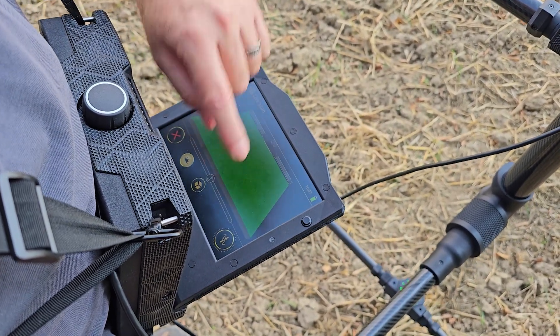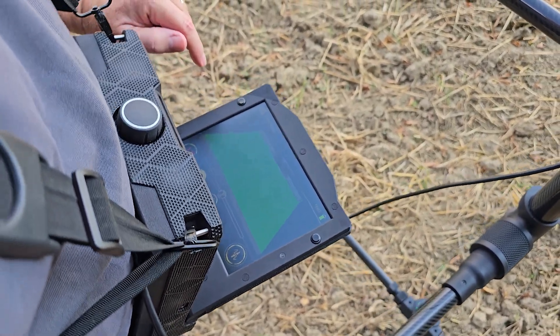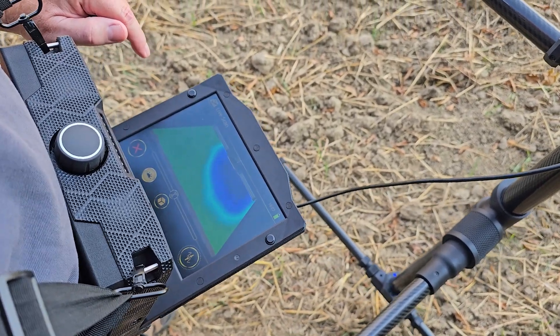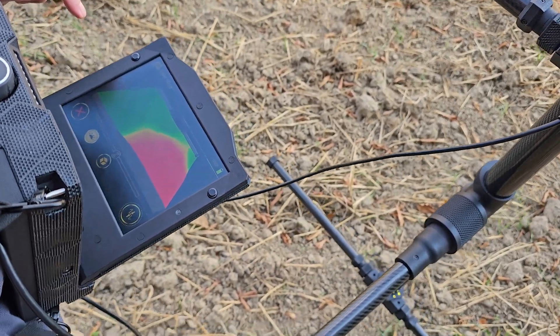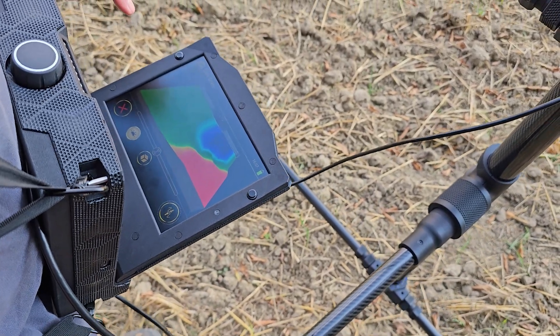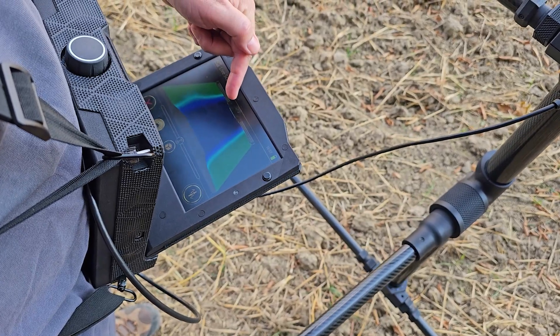Just to double check it, I'm going to ground balance again and just move forward slowly. There's the blue and there's the red. So I'm coming back — we're a little bit to the left of it. I'm going to move to my right and you can see it comes back to the center.